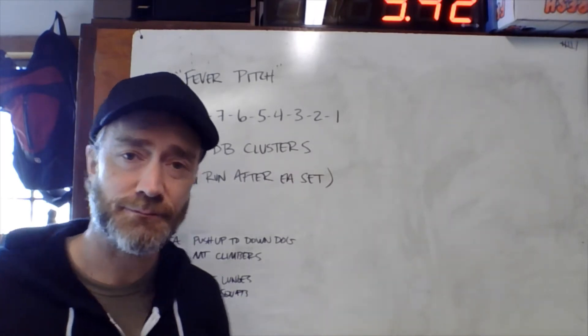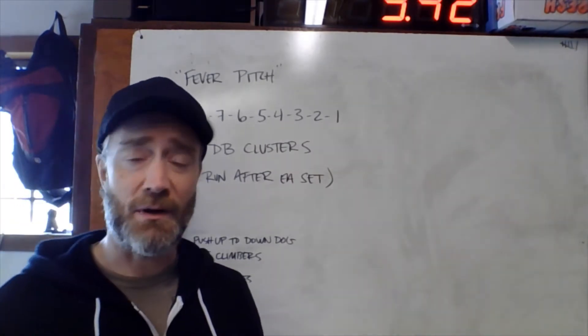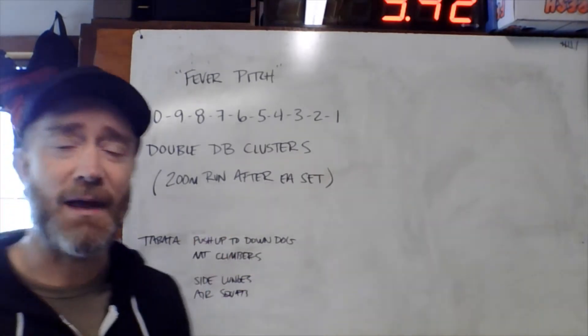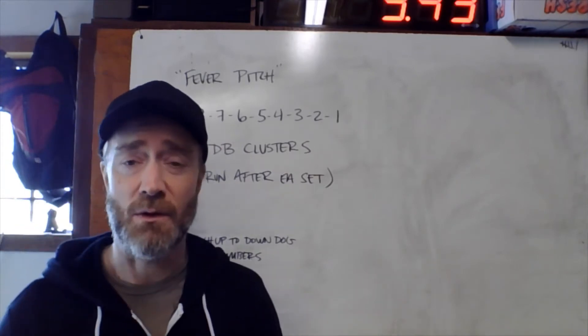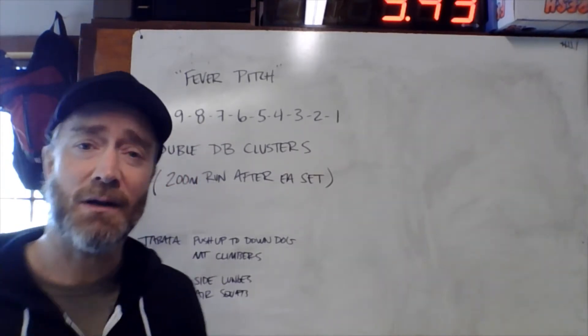We're doing this entire thing for time — probably 20 to 25 minutes or so. First off, get your 200 meter run mapped out if you haven't done that already. It should take about a minute or so on average.